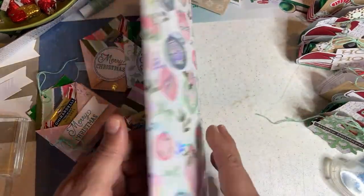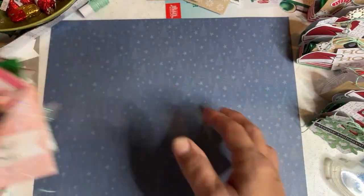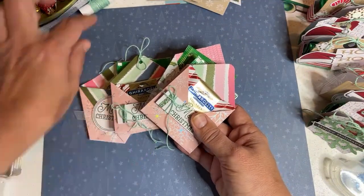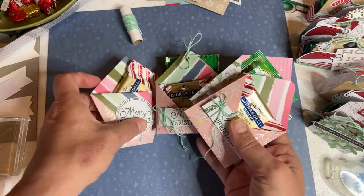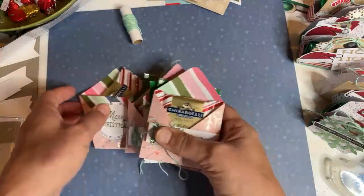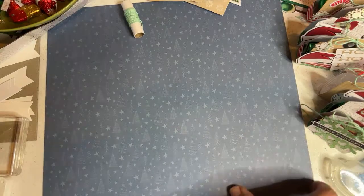I'm using Whimsy and Wonder because I just got this on clearance recently. I'm using the Whimsy and Wonder specialty paper, and this mint macaron glitter glimmer paper. This really nice twine is one of the coordinating colors in this paper. I also like using Polished Pink for the sentiments. This is Shaded Spruce, but I'm also going to use some Polished Pink.